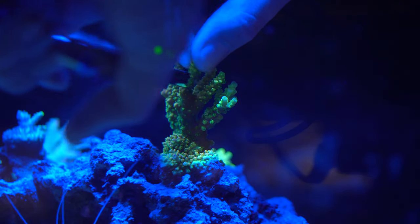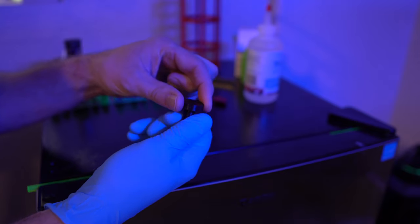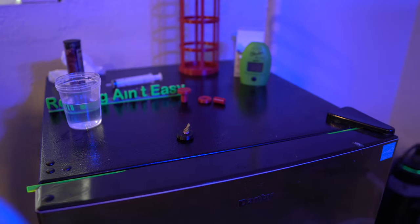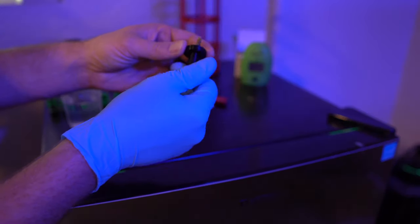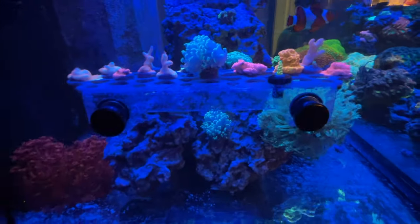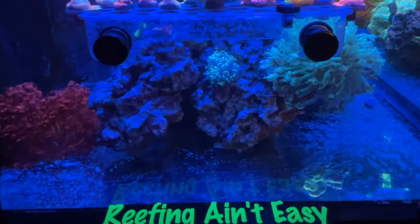Alright, so you cut some acros up, you need to glue them to some frags. Well, this magic frag, you just unscrew the stem so it lays down flat, and then obviously you can put the stem back on to put it in a frag rack. And when it comes time, you just unscrew the stem and glue it to a rock. No matter what you do, remember, reefing ain't easy.